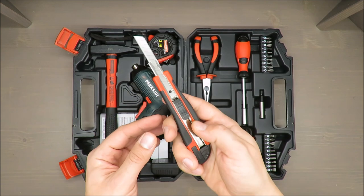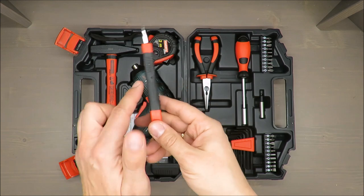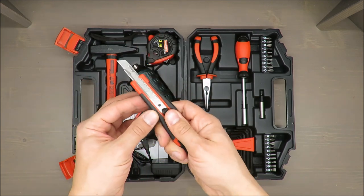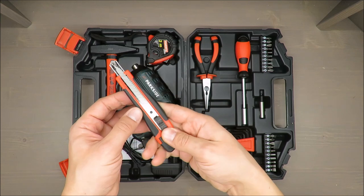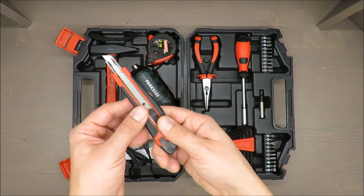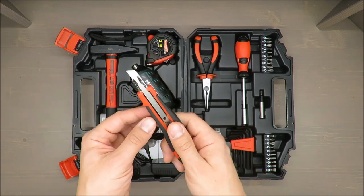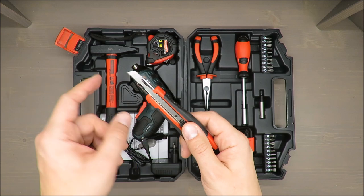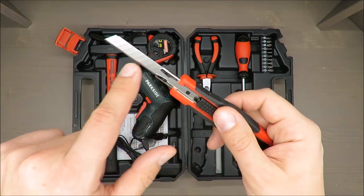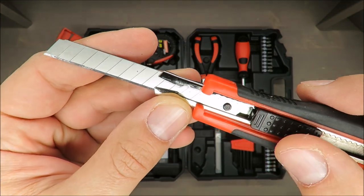What I actually like about the box cutter is that the blade position is almost even, so you won't change it by mistake. On the minus side, you cannot lock it in one position — but at least it has that going for it.